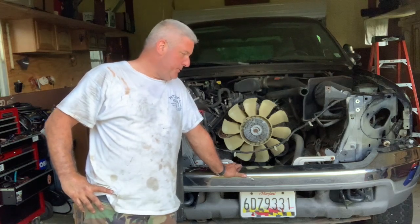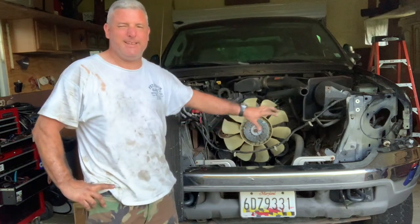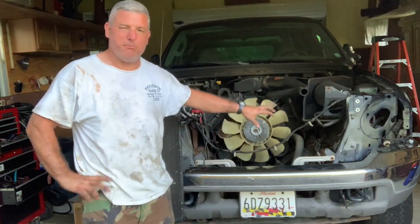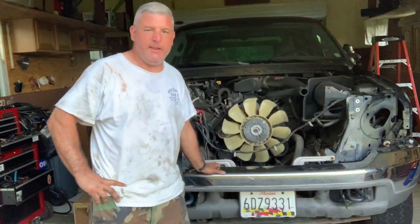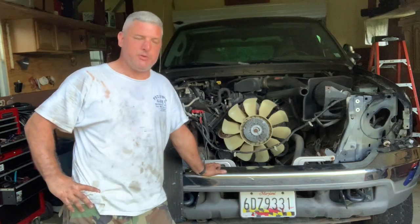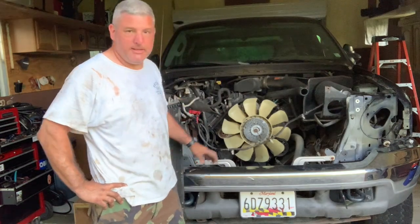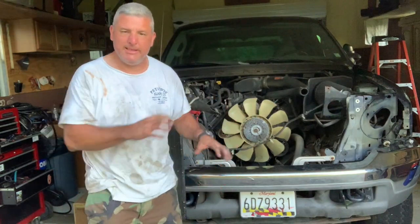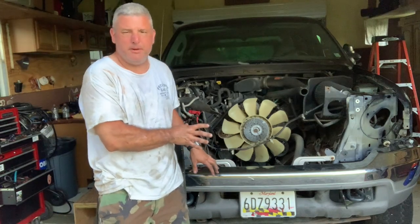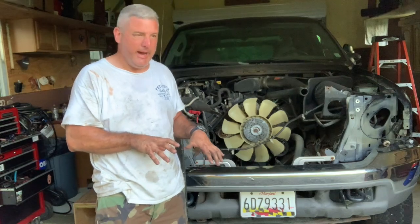I removed the grill, removed this plastic mounting bracket for the grill. Then there's this one structural cross member that goes across here — got that out of there. Got the radiator out and the fan shroud. The idea is the engine is just going to come straight out. This thing's got a lift kit on top of being a very big truck — it's pretty high up.